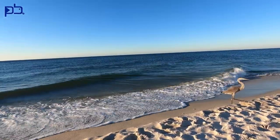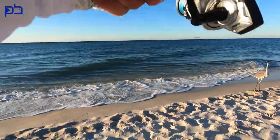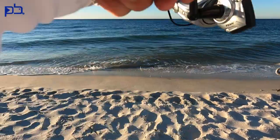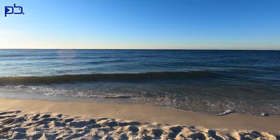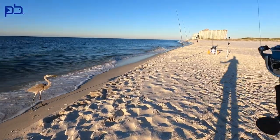There we go — what have we got here? A little something, a little blue runner. I might use him for bait.